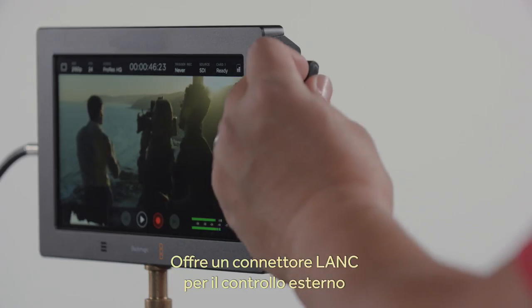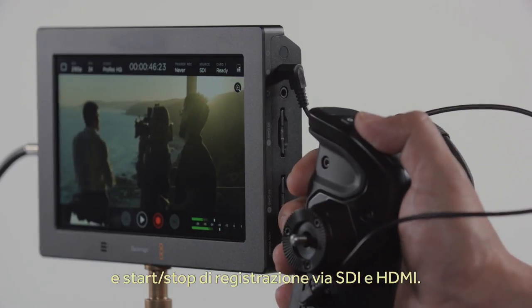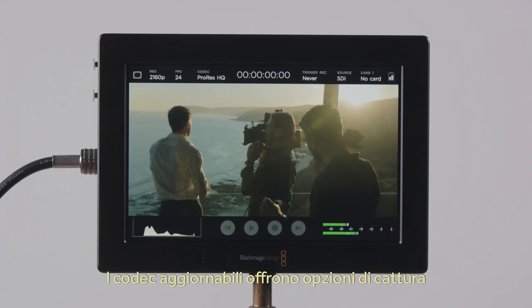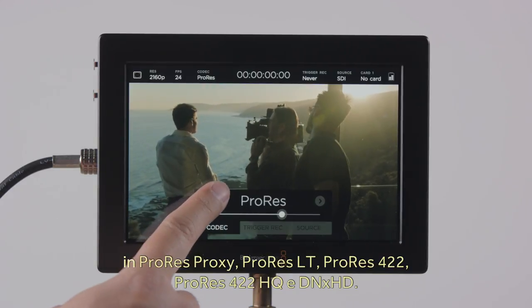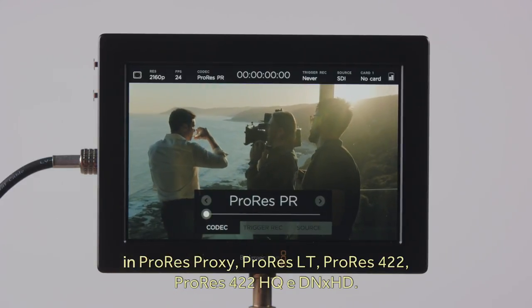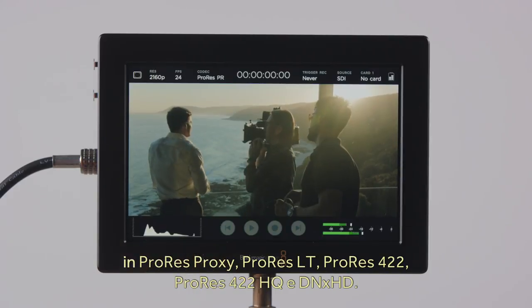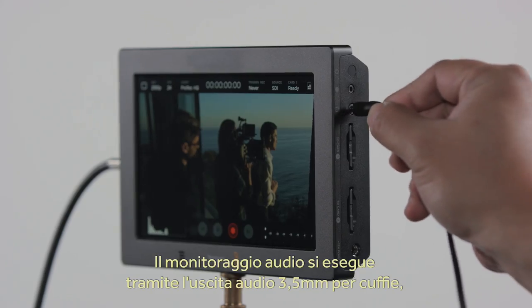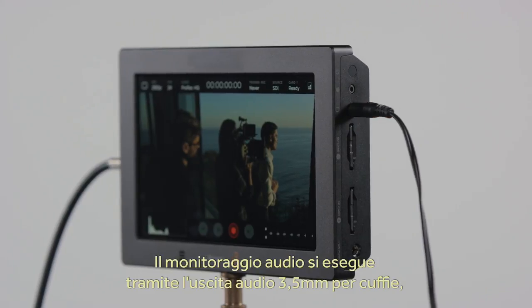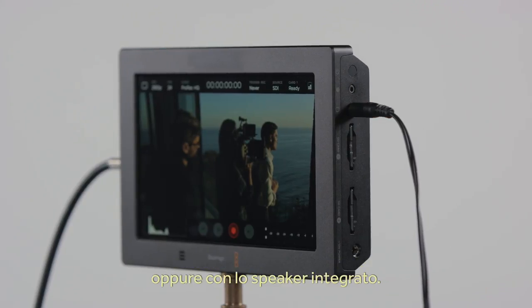There's also a LAN connector for external control options, in addition to the SDI and HDMI record triggers. Also included is an upgradeable hardware codec with a selection between ProRes Proxy, ProRes LT, ProRes 422, ProRes 422HQ and DNxHD. A 3.5mm audio output is included so you can plug in headphones for audio monitoring, and the Video Assist 4K also includes a speaker for playback.